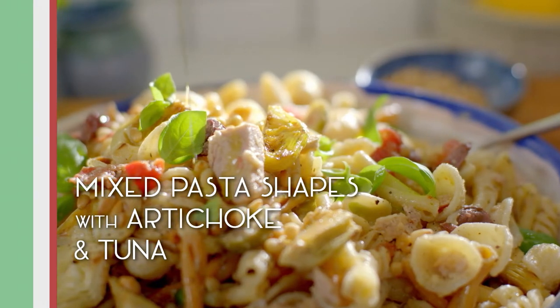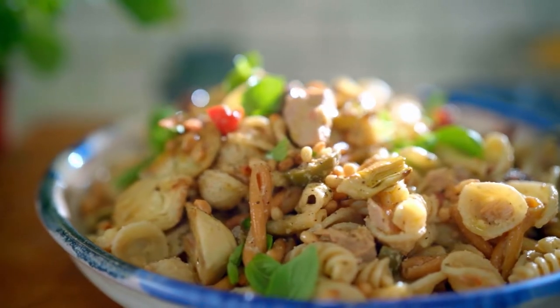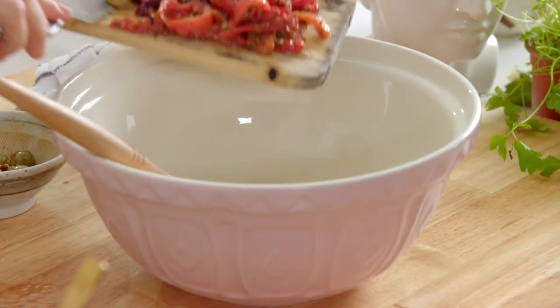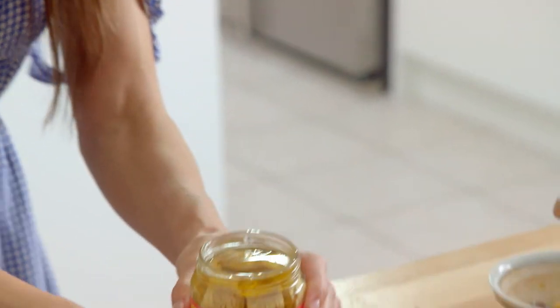Mixed pasta shapes with artichokes, caper and pine nuts. You can use any kinds of ingredients to dress your pasta salad. Some tuna, nice beautiful chunks of tuna.